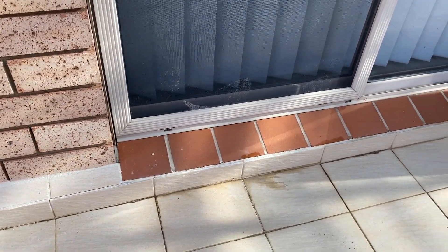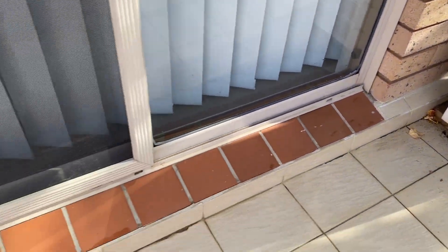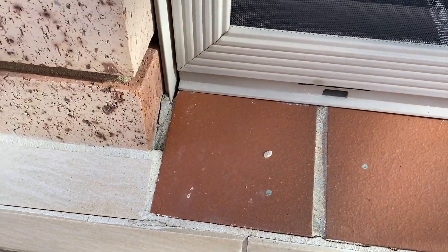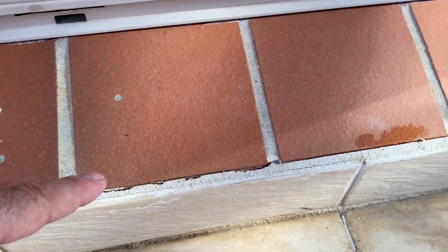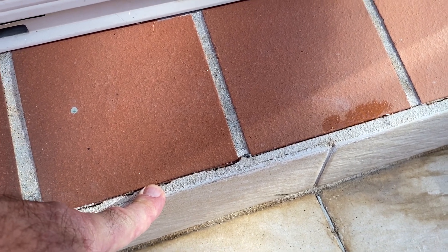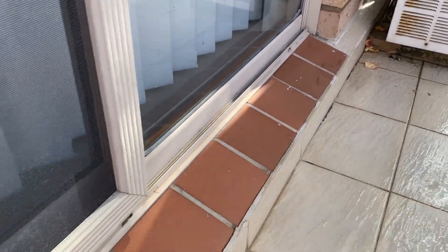The hob tiles haven't been re-tiled in their entirety. There are gaps around the weather shields that require silicone seals, and the skirting tile to hob tile joint needs to be sealed with polyurethane — both doors.